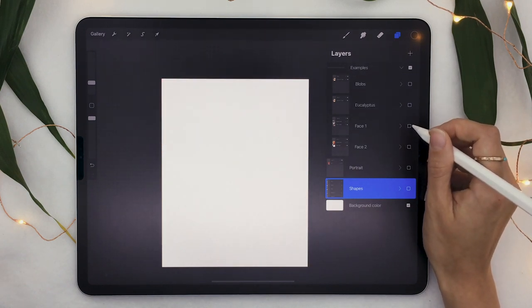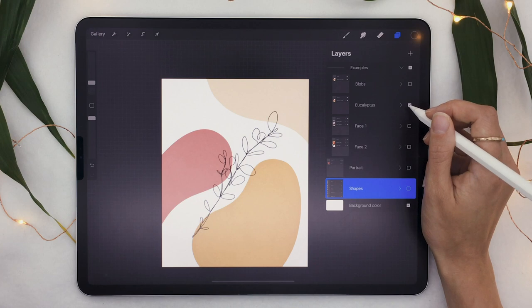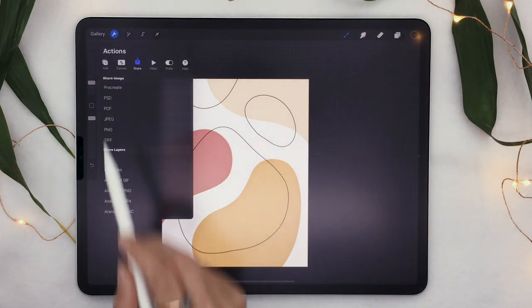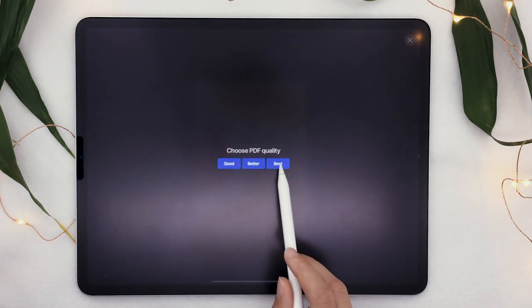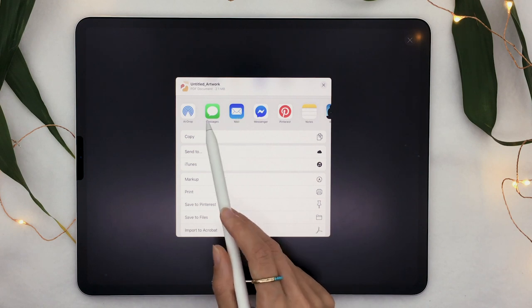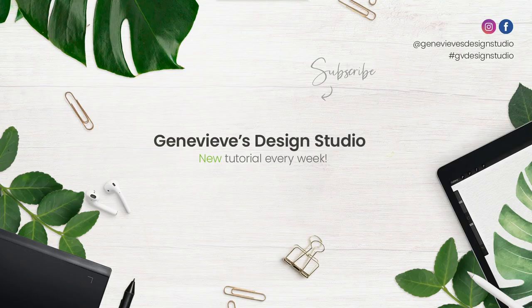There are so many different things you can create. You can make really cool faces like these, or use the same technique to create plant-type illustrations — here I have a eucalyptus branch. If you're not feeling particularly creative, you can even just draw blobs and it honestly looks super good. Once you're happy with your creation, the only thing left to do is export your file for printing. Go to the tool icon at the top, open the Share menu, select PDF, choose Best quality, and then airdrop, email, or text it to yourself, or print directly if your printer is connected to your iPad.